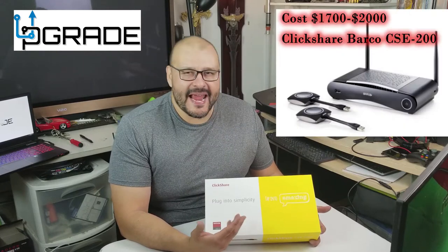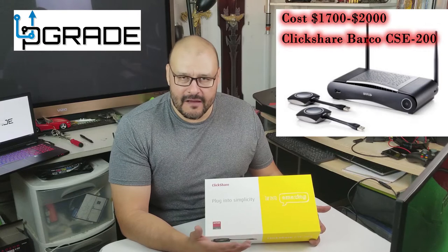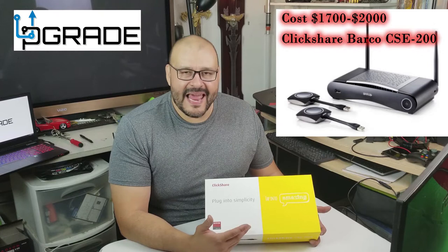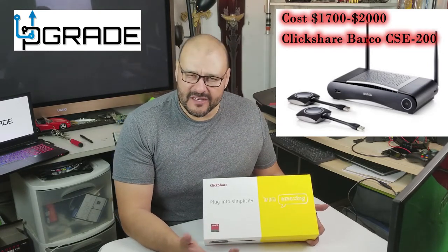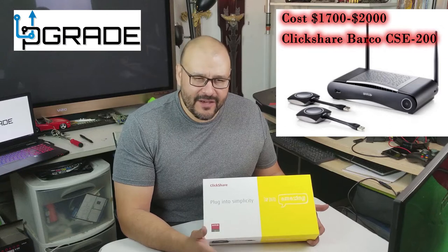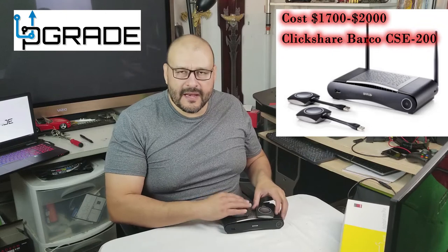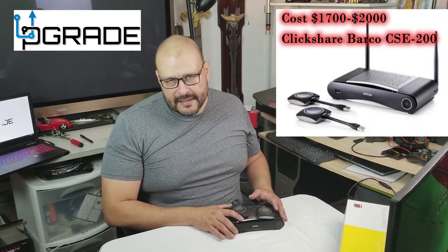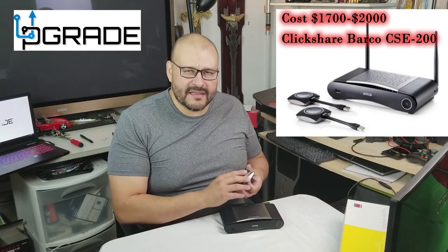The next item is ClickShare, which is a solid item I've relied on for conference rooms. However, as I mentioned in my last video, there's noticeable lag — it's really only suited for presentations like PowerPoint, Excel, or Word. I don't recommend it for videos or audio because you're going to have problems. ClickShare is a very solid system and I love the item, but there's a big setback: it's almost two thousand dollars depending on which version you get.